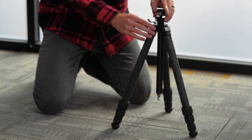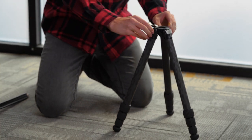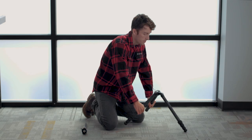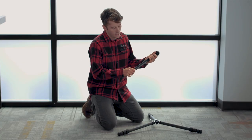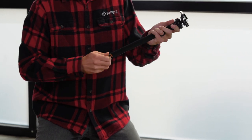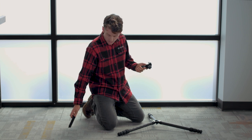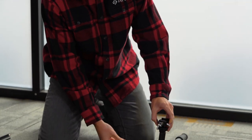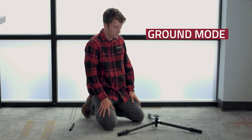The Ascend 14 tripod can easily be configured to shoot at ground level. The first step is to remove the center column and set that aside for now. You then want to pull out on all the pull tabs and rotate them all down to the lowest position. You then grab the center column and attach the lower section by rotating the hook and unscrewing it from the upper section. You can set this section aside or put it in your camera bag, and then replace the upper section into the apex of the tripod.